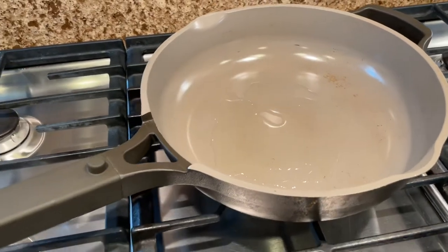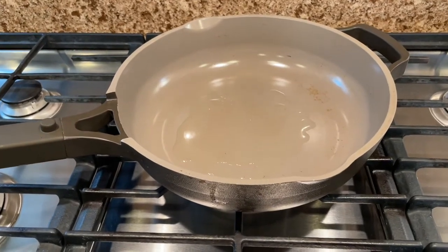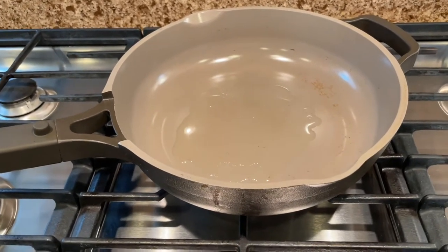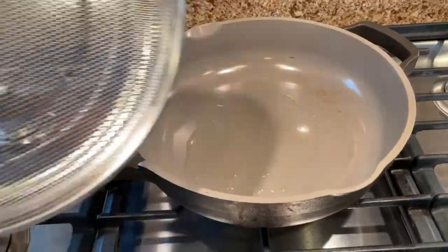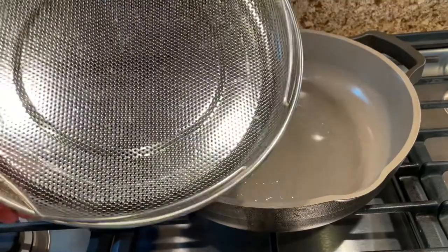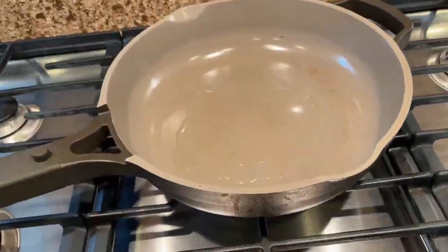So hopefully that gives you guys feedback on my experience. Do I still like this pan? Yes, but the main reason I really love it is because it's really deep and I get to use the steaming basket with it. If I did not have the steaming basket, it would kind of defeat the purpose of why I paid for this pan.